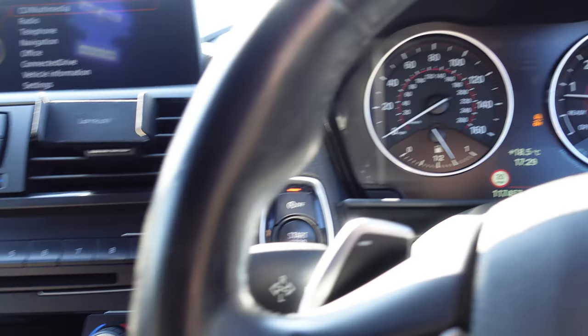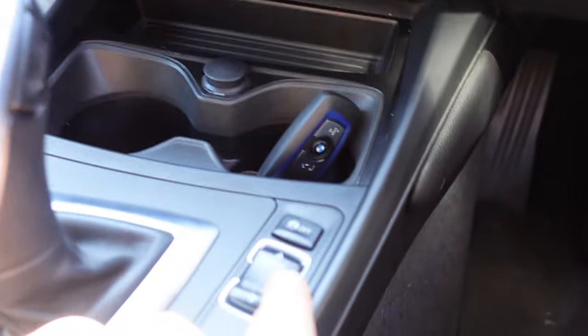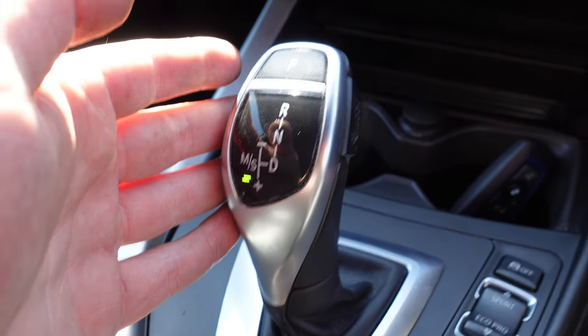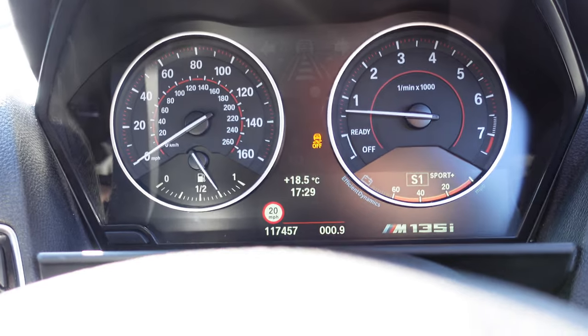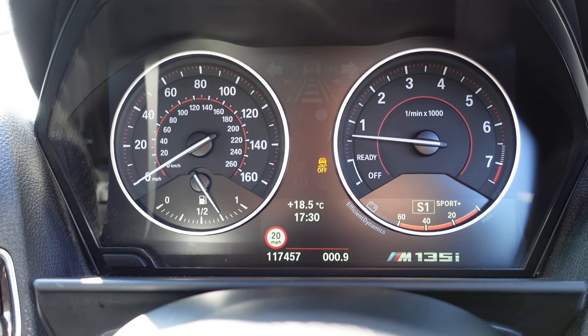So that is how you set up launch control on your BMW. Sport button all the way to sport plus, gear shifter over to the sport setting — you'll see it on the dash, it says S1 sport — hold the brake pedal all the way down as far as you can go, and kick the accelerator down past the threshold. That is how you use launch control.